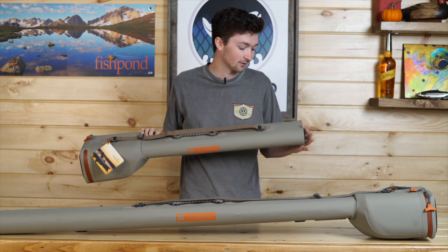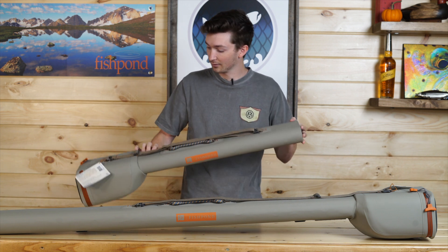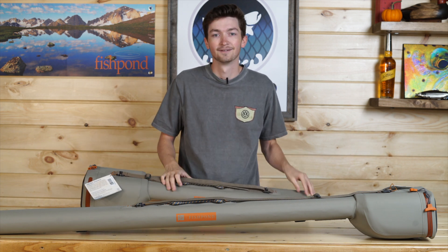Have a good day. Hope you guys learned a thing or two about some rod and reel storage here, but have a good one.